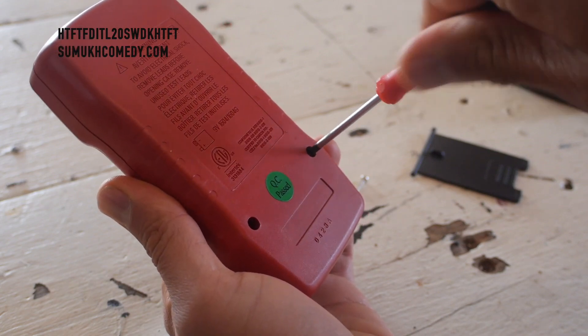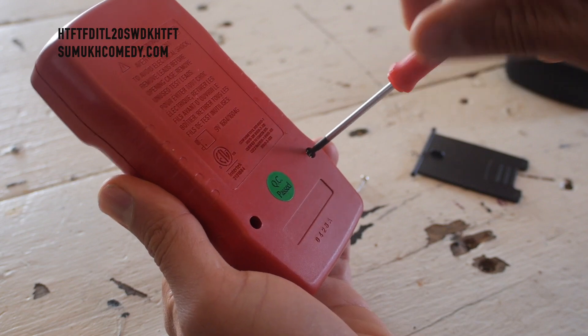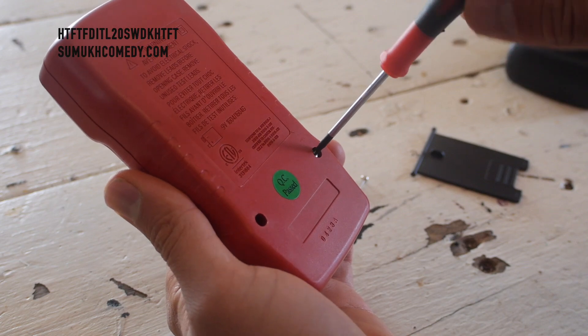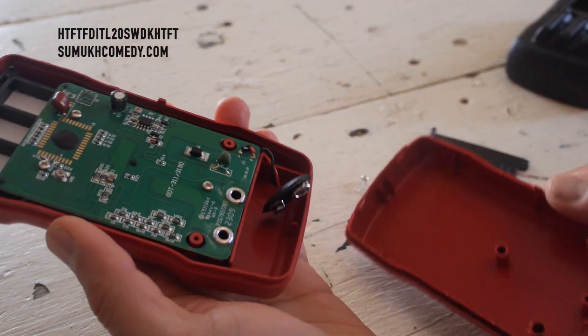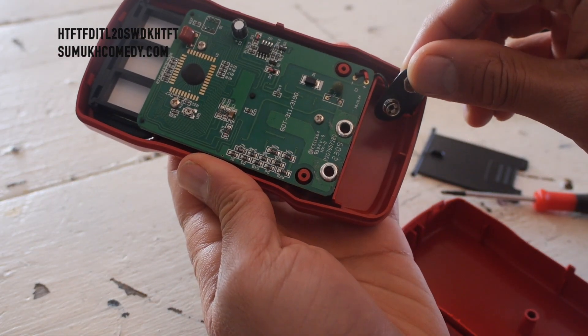Alright, just using our mini screwdrivers to get those out. I'm using a 00 on the Phillips. There you go. And as we remove it, you can see there's the part where the 9-volt needs to go in.